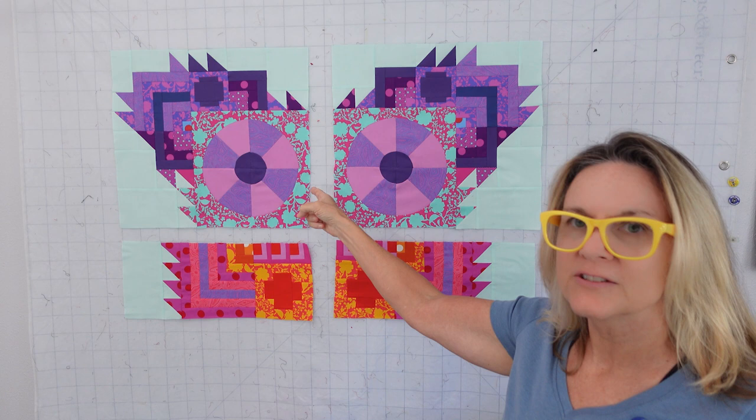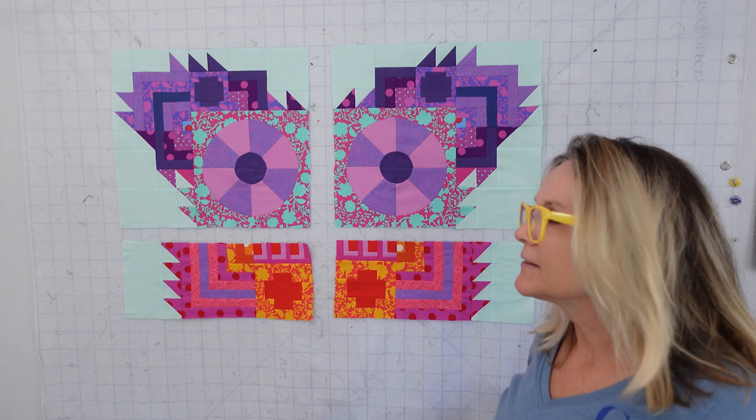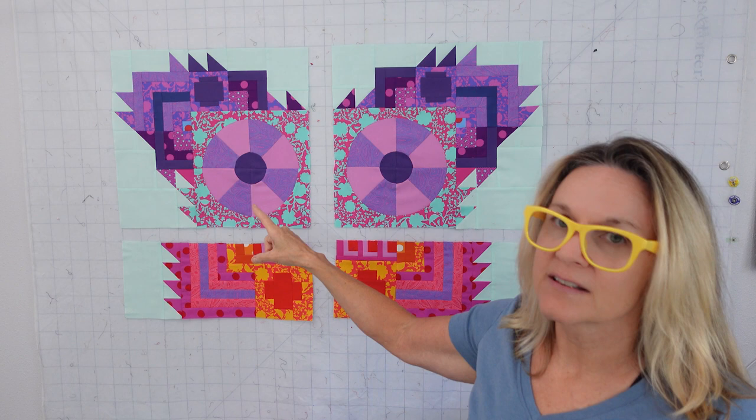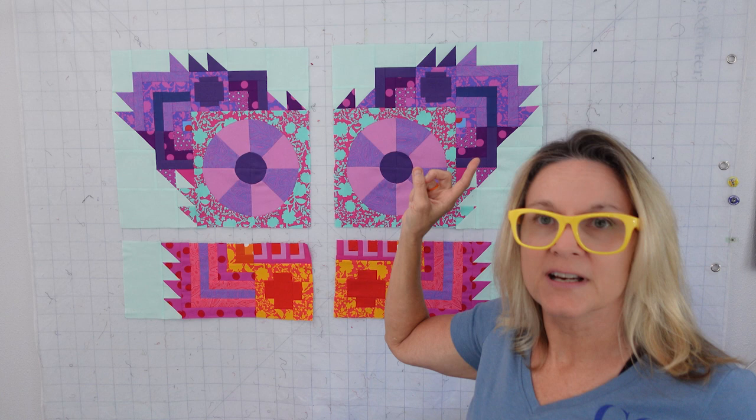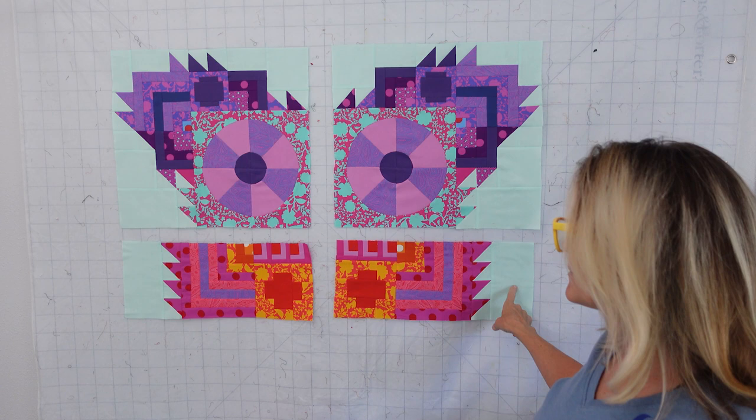This week we're working on section one, which are these two, and section two, which is down here. This one's a little more time-consuming, and then this one's real easy to put together. I'm going to show you today how I put this together, how I came up with these half-square triangles. I numbered all my half-square triangles, so I show you how I get to pull those out very easily. And how the whole thing goes together with a little bit of background we got to cut — we only got one background piece over here and this one.